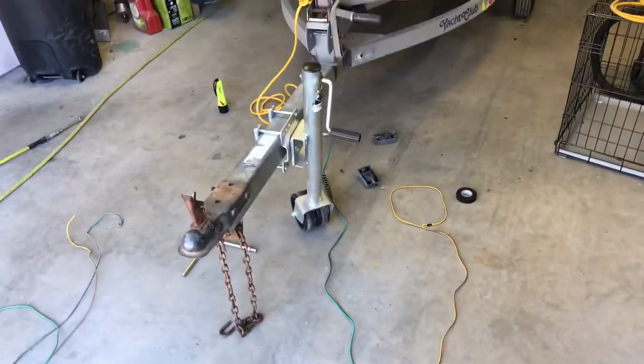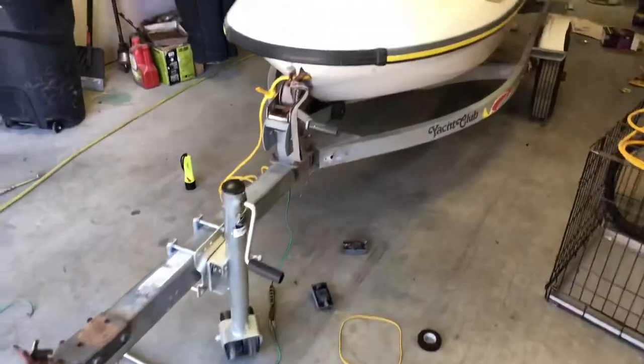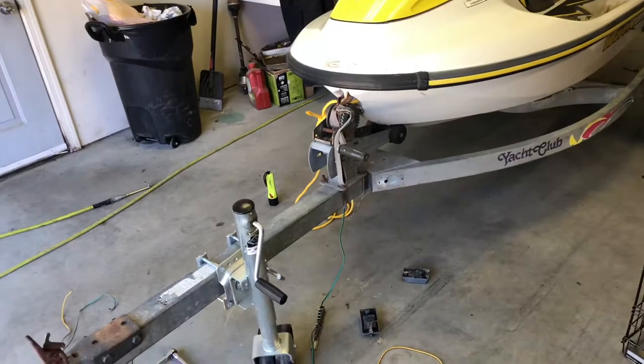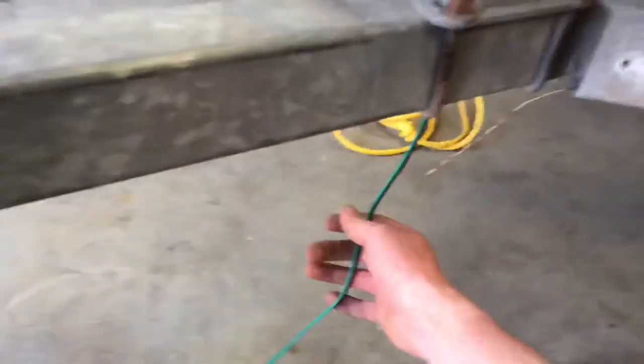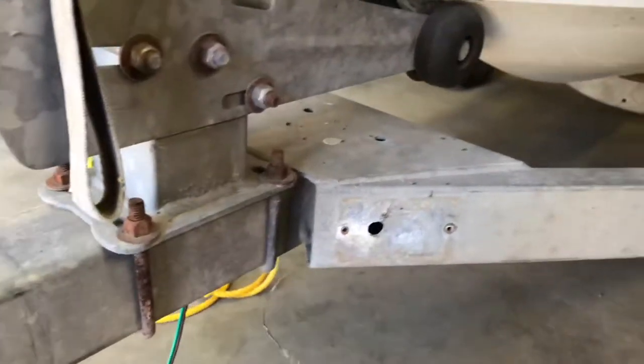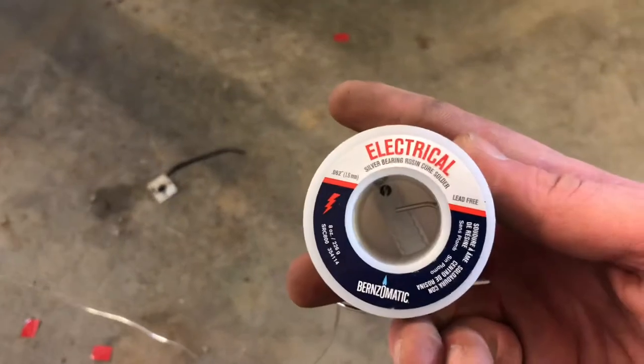Hey, what's up YouTube. I was trying to rewire this jet ski trailer — I'm sure a lot of you have had this problem — but once you pull the old wires out of this tubing, it's pretty hard to get the new ones back in. I'll show you what I did. I didn't have any bailing wire or anything, so I was looking around the shop and found a roll of electrical soldering wire.